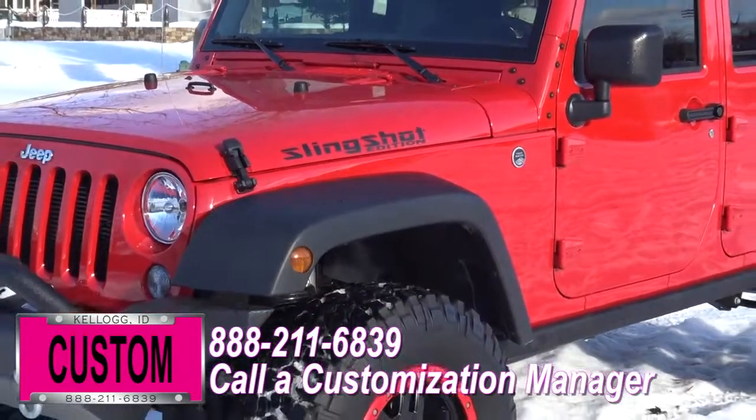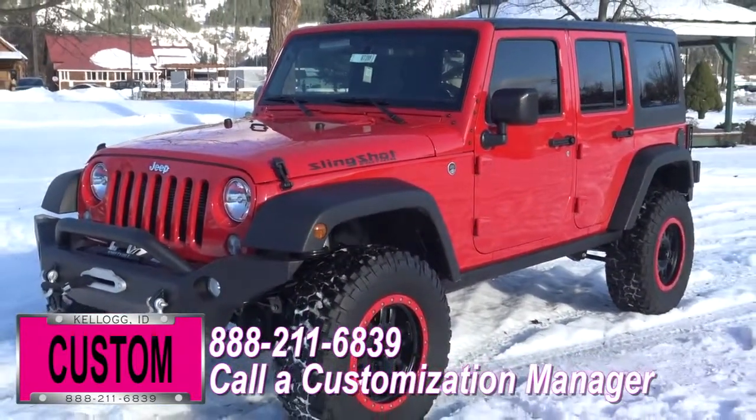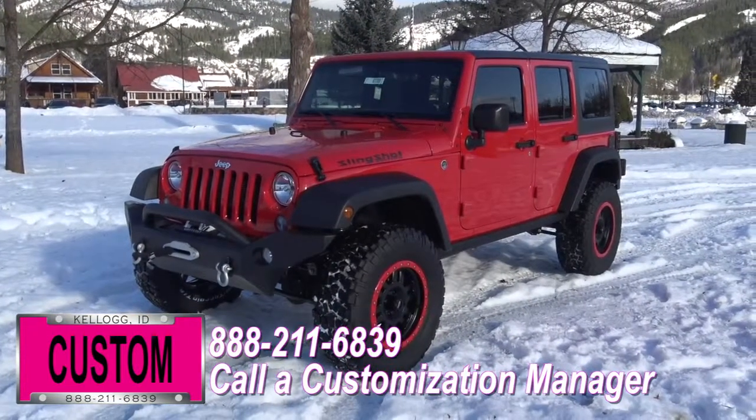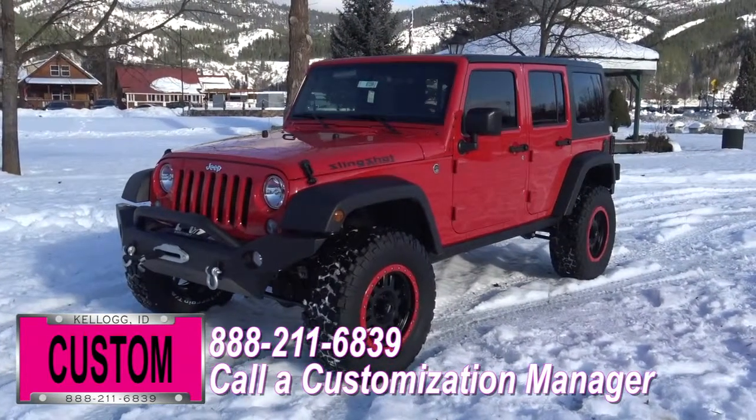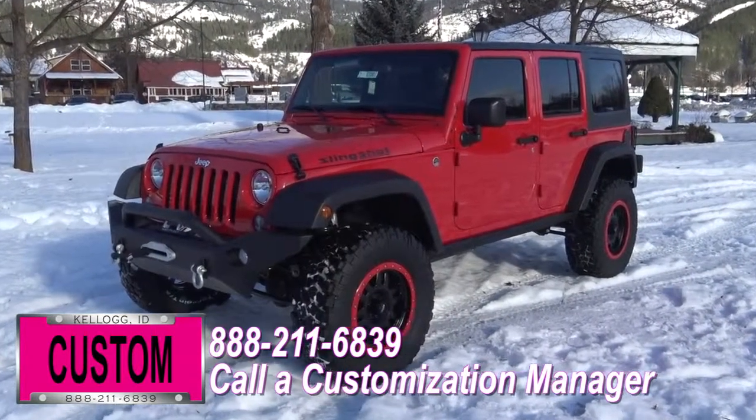At Dave Smith Motors we do customize accessories better than anyone. Today I'm going to give you a quick walk around of this 2016 Jeep Wrangler Unlimited Rubicon 4x4 in Firecracker Red. This my friends is a prime example of what the Dave Smith Customs team can do for your new Jeep.